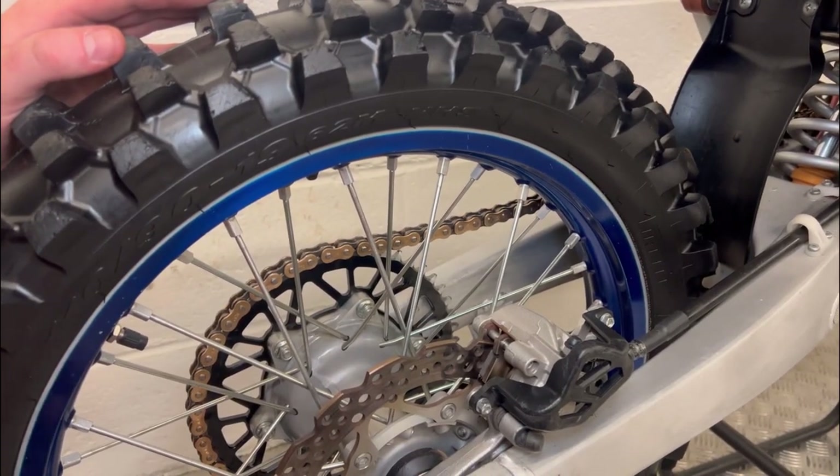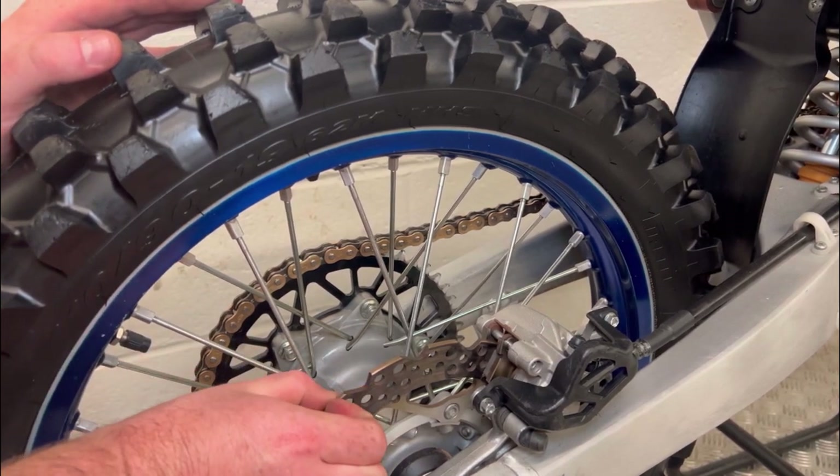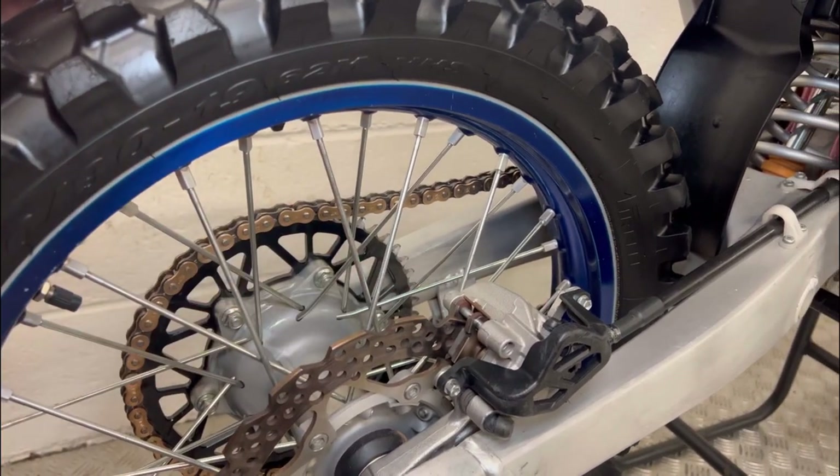You want to check the discs and the pads. You want to make sure it's nice and smooth with no lips on the edge, and that there is material on either side of the brake pads.